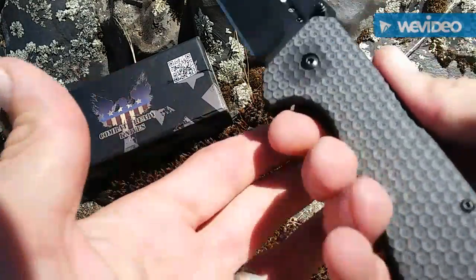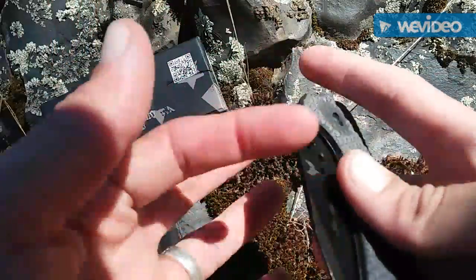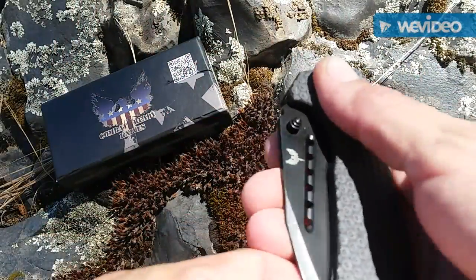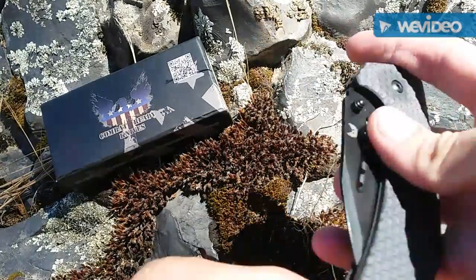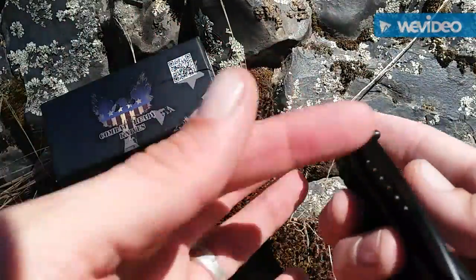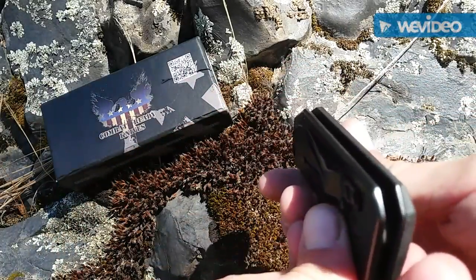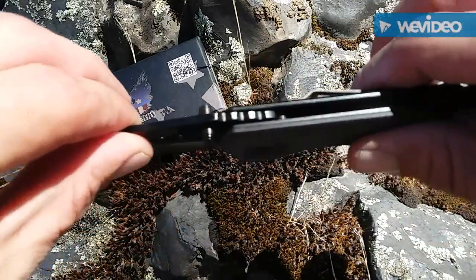I'm not sure what's going on with this G10 — why it has this white. I know G10 can get dusty sometimes, but here you have a nice oily spot from where your finger sits when you open it. It looks kind of cheesy, so I might try to clean it up for him, oil it up, touch it up on the Sharpmaker, get it nice and razor sharp. It was his birthday recently. You've got some standoffs there, through-and-through construction, so you can clean it out real easy.